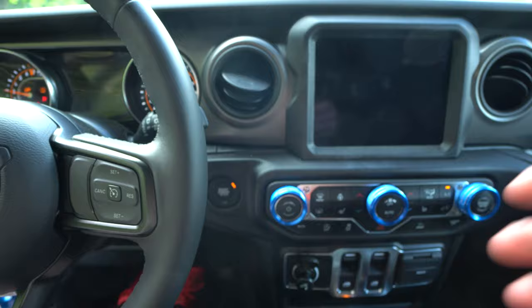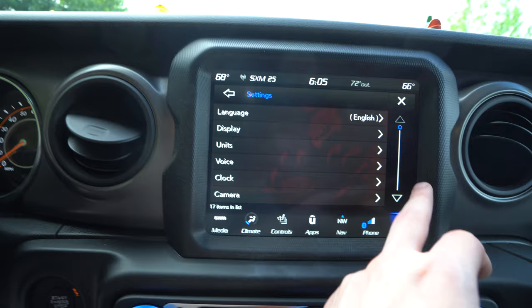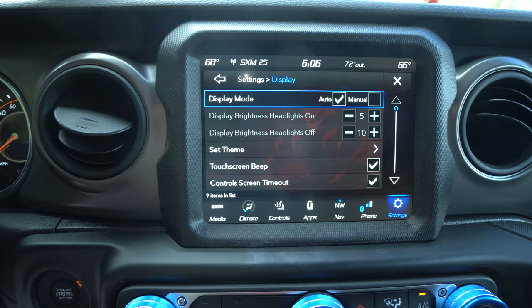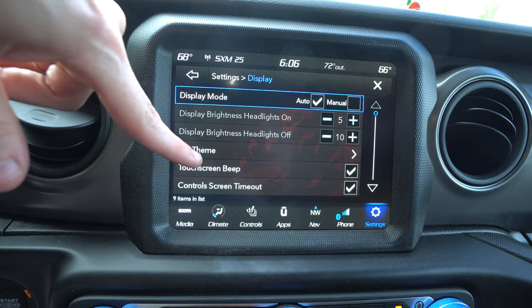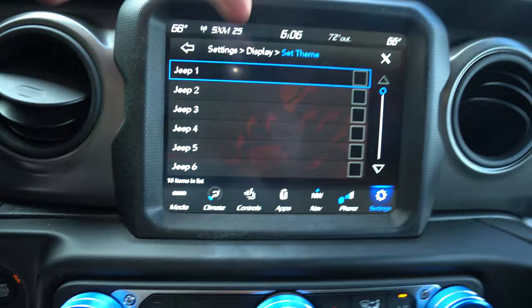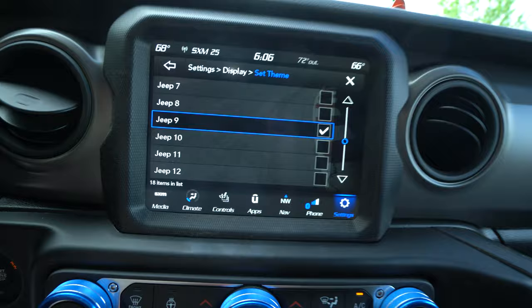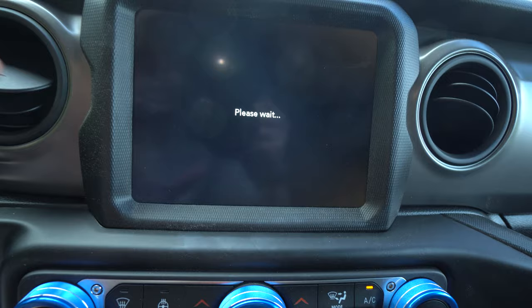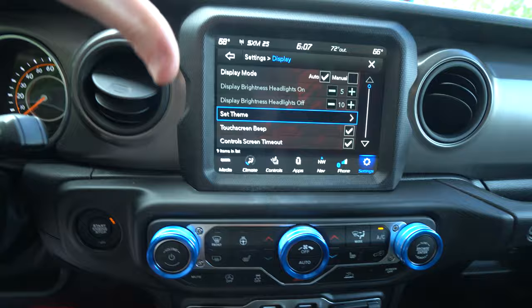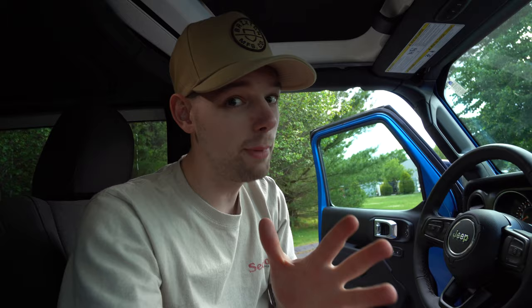For the next one, go ahead and turn the Jeep on. Once we go into the settings on the Uconnect, there are some different settings that a lot of people might not know about. On my Grand Cherokee, this is probably one question I get asked a million times — people don't know that this setting exists or that you can customize the themes. If you go into your display settings and click Set Theme, there are different theme options you can change, which will change the colors and the look. You can see Jeep 8, Jeep 9 gives you a nice little track, Jeep 11 has a little race guy. It changes the colors, the layout, the buttons, all that kind of stuff. The theme setting works on all the Uconnects.